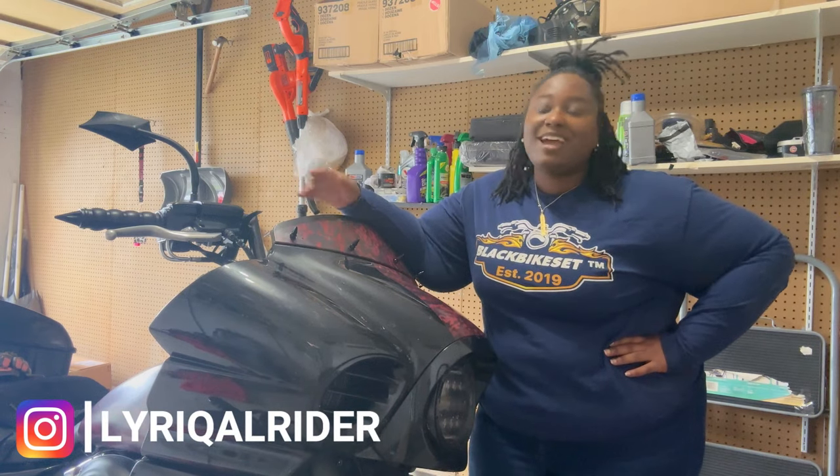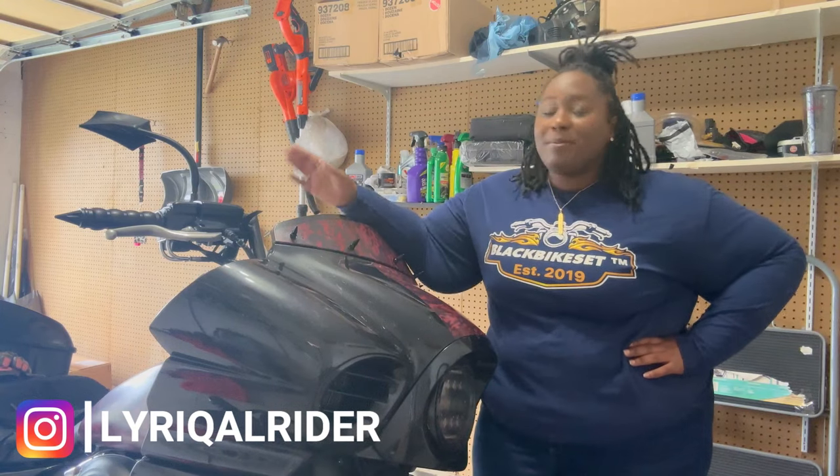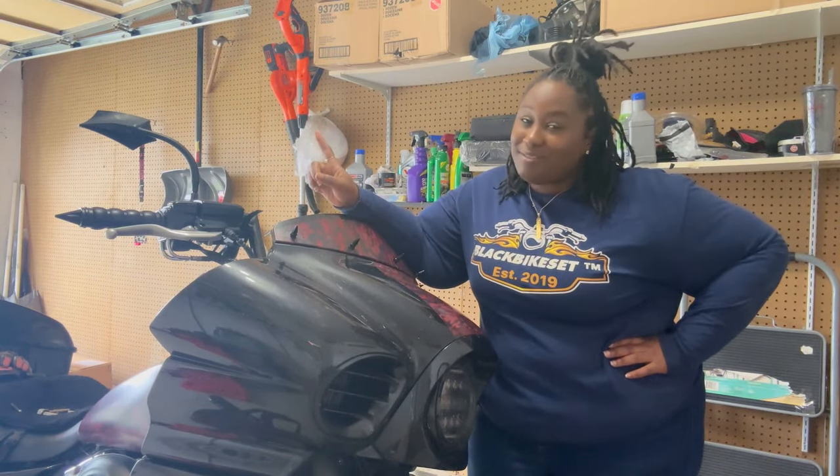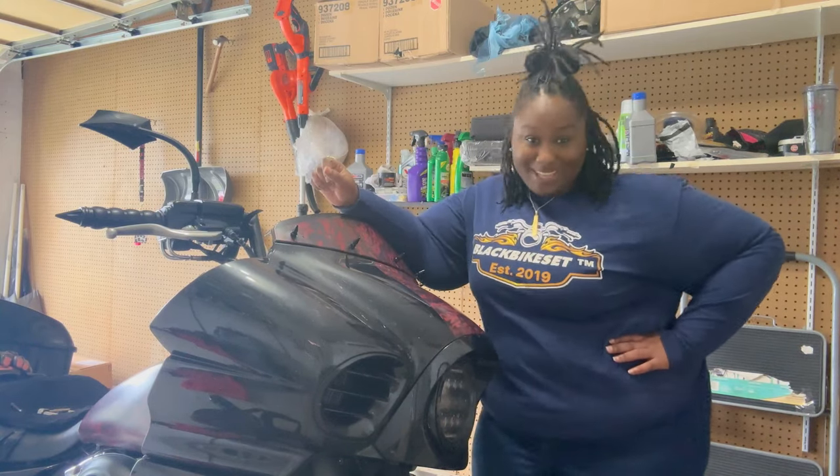What's up y'all? So as you can see, I am in my garage and I'm about to work on baby. But this time we're doing the reverse of what y'all have seen me do on this channel before. So let's get into it.